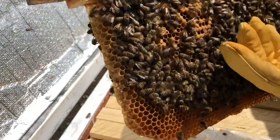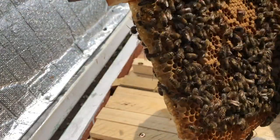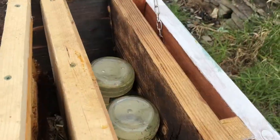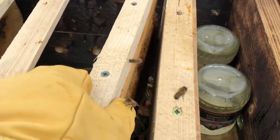Oh look at that, loads of brood — the babies. Going to have some of them hatch before long. I'm going to put this one at the end to encourage them to come over.